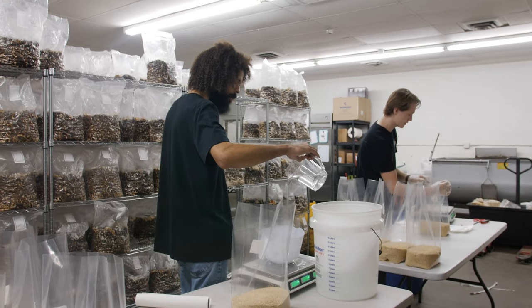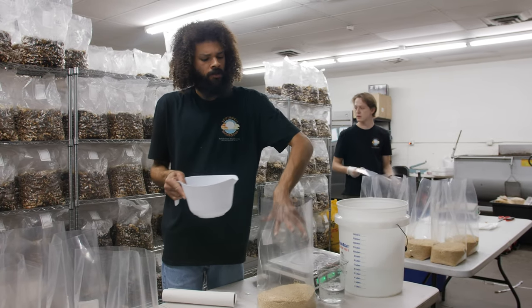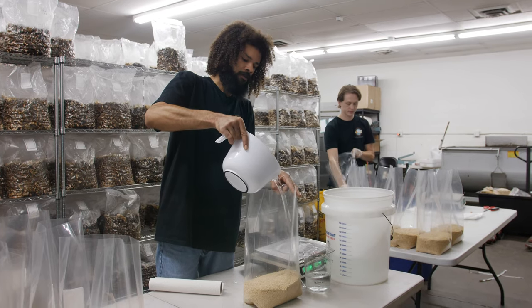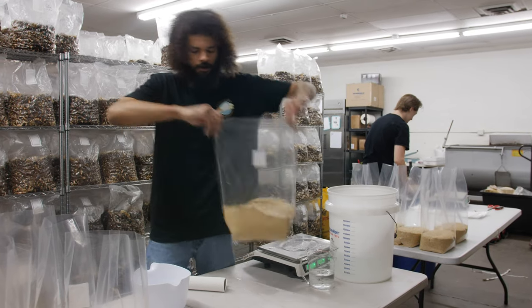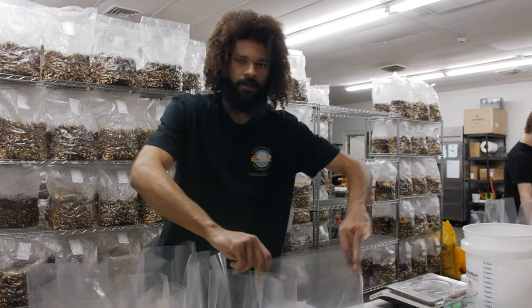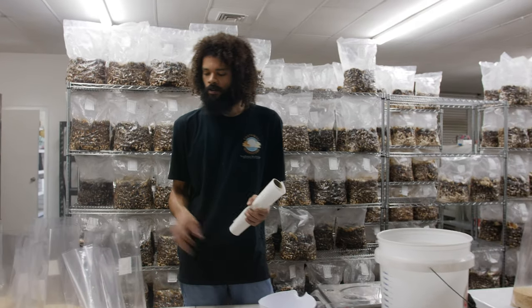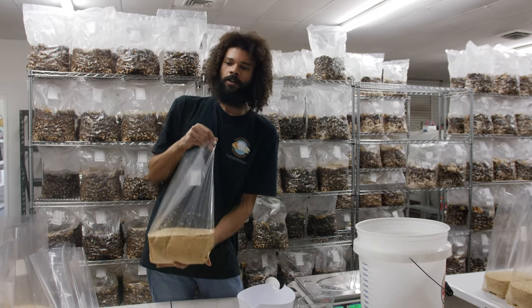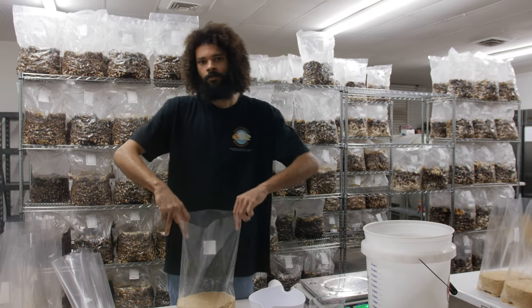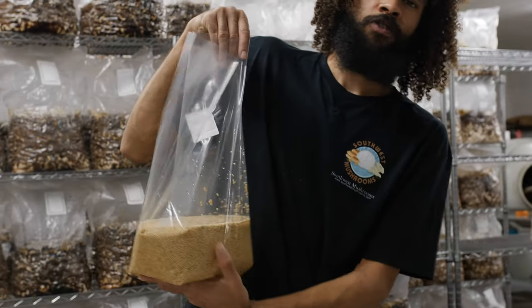Shiitake mushrooms take about 8 to 12 weeks before we put them in our grow room — it takes longer than most of our mushrooms. Most species are about 2 to 3 weeks before we can start fruiting them; specifically oyster mushrooms, 2 weeks and they're basically ready to go. Kind of like with plants and how you plant a seed to get a crop to grow, this is very much the case for our grain spawn — it acts as the seed for our mushrooms as well as a jump start of really good nutrients to boost mycelial growth and yield.